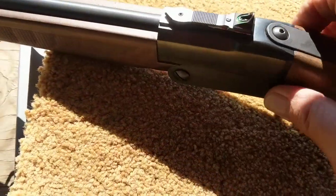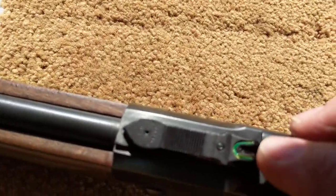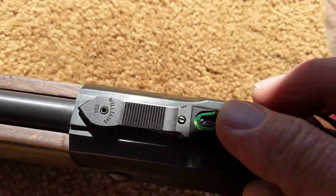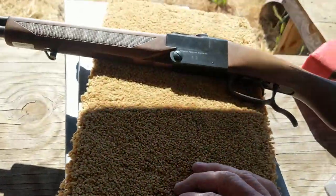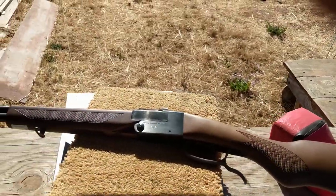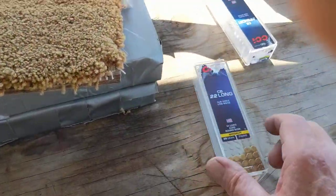I don't know if it's adjustable for windage or not — there's a little screw in there, but I'm not really sure if loosening it will do windage. So for now I'm just leaving it like it is. It shoots close enough; it's a little left for me.